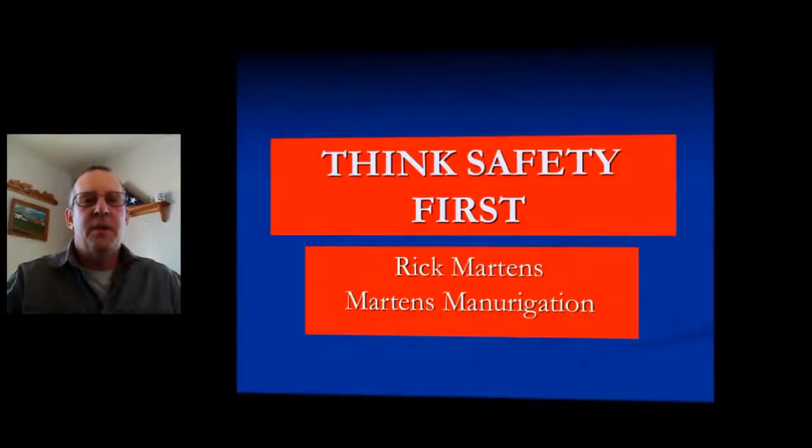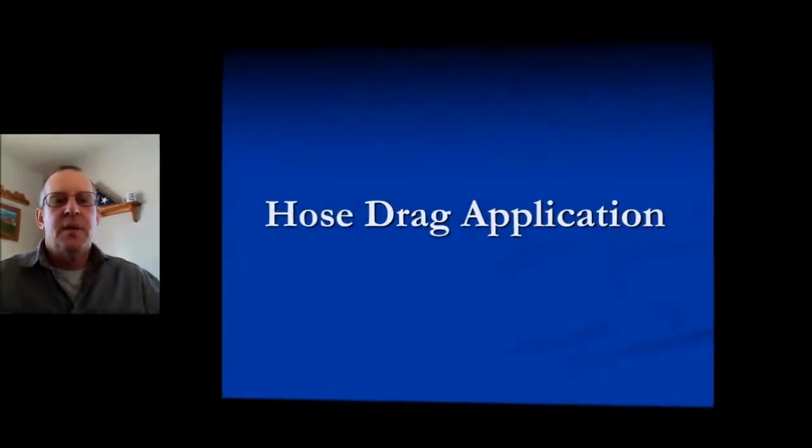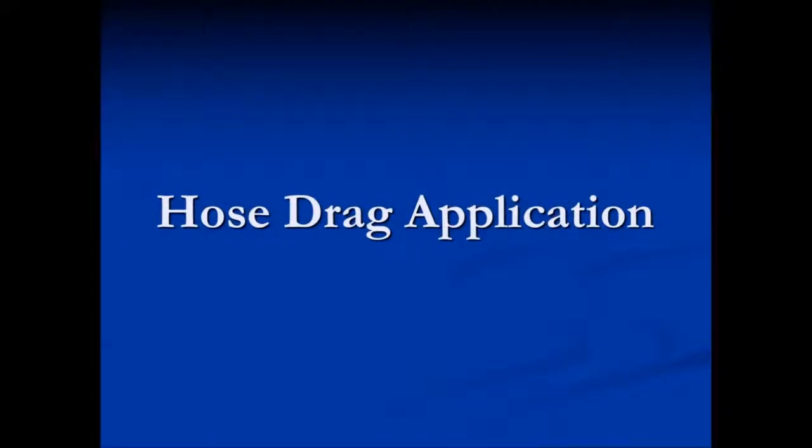Think Safety First. Hi, this is Rick Martens with Martensman Irrigation. Let's take a look at some drag hose application safety.